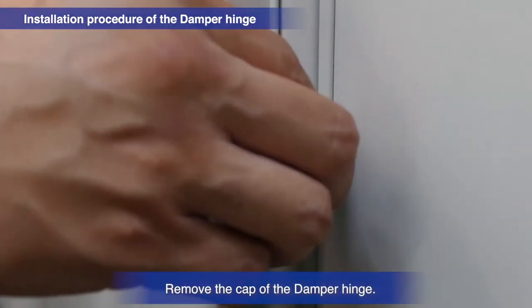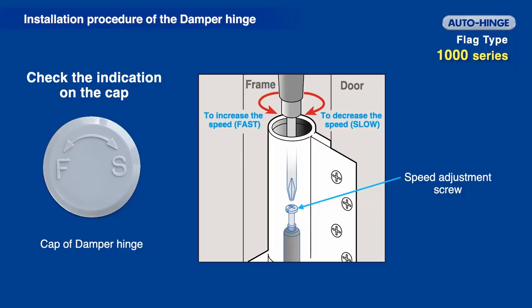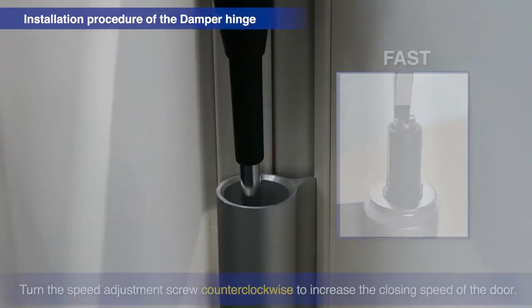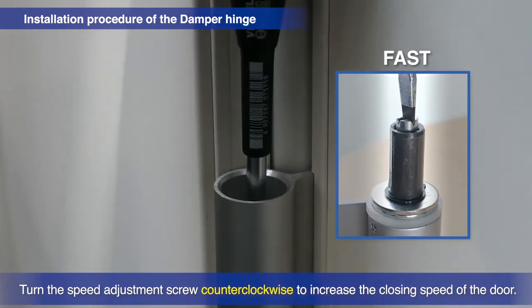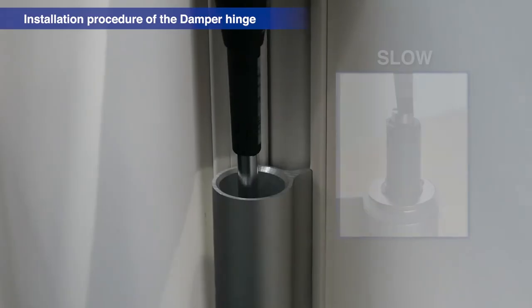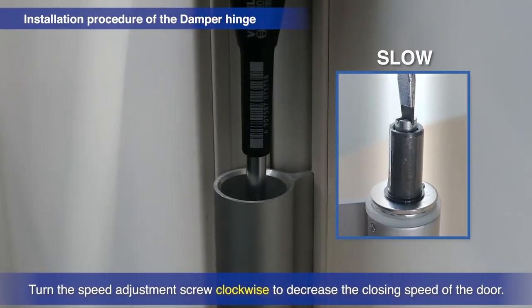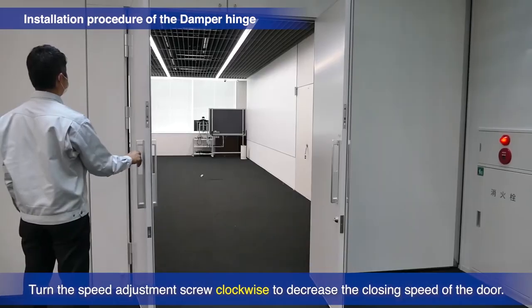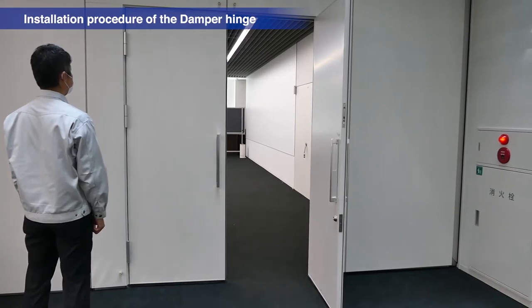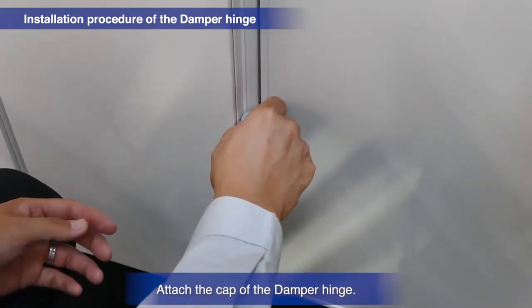Remove the cap of the damper hinge. To adjust the door's closing speed, use a screwdriver to turn the speed adjustment screw as shown on the cap. Turn the speed adjustment screw counter-clockwise to increase the closing speed. Turn the speed adjustment screw clockwise to decrease the closing speed. Then attach the cap of the damper hinge.